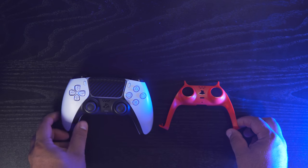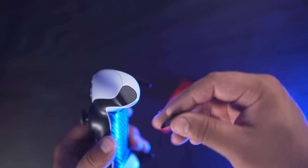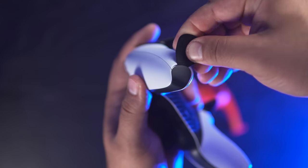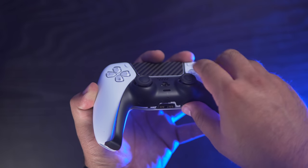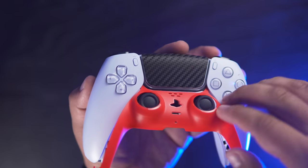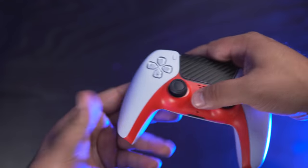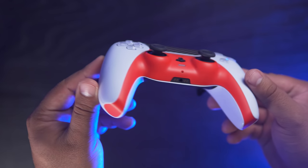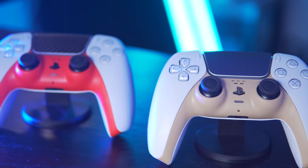Now for the PS5 controller faceplates — I'll grab the DualSense controller and let's take a quick look at how those are installed. I'll use the trim tool which is included with the controller faceplates, and the trim easily pops out from either end of the controller. From there, it's just a matter of lifting the black trim upward and over the control sticks, and it lifts right out. To install the controller faceplates, they just insert in alongside the touchpad, and the rest clicks into place. The controller faceplates are a quick and easy way to add your own style to the PS5 controller.